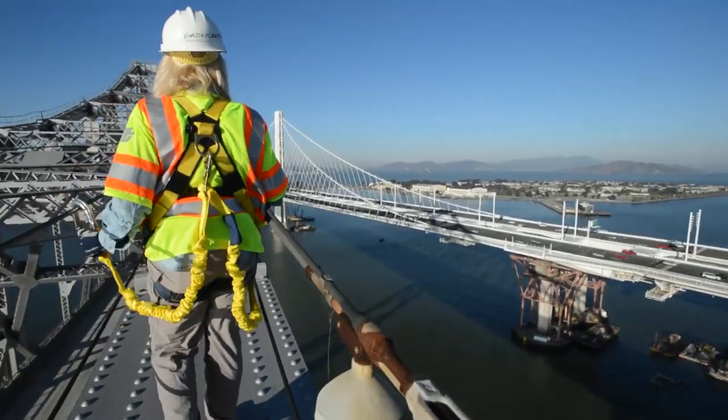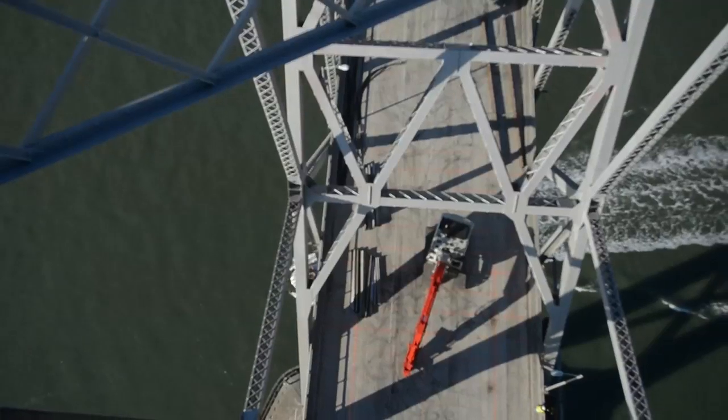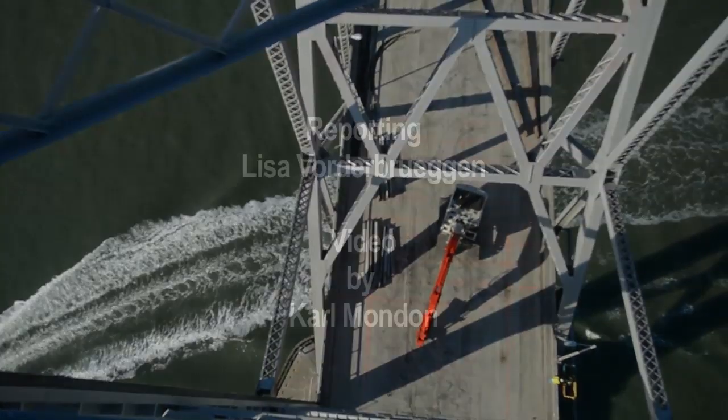They have to do it in a way that's safe for their workers, safe for our people, and safe for the public that's still using the area underneath this bridge. There's still a navigable channel in here, so they have to be really careful as they manage this.